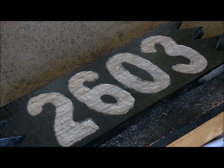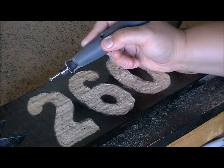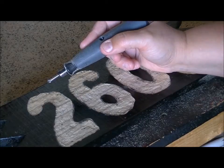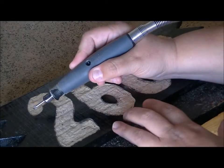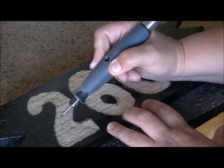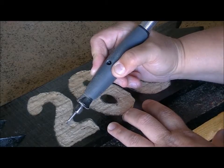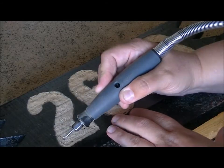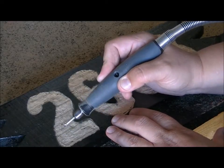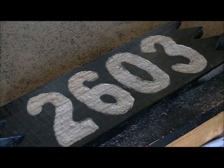Now that I have my numbers all carved out, I want to go back and clean it up. When I'm first carving, I tend to carve in the direction that I would draw — for the number two, I would loop it around into two. When I go back to clean up, it's easier to go in the opposite direction and wave the carving tool back and forth over the ridges to smooth those out. Then I'll flip it over and do the same thing on the other side, and then we can add the hardware.